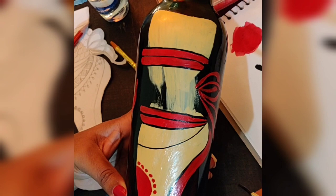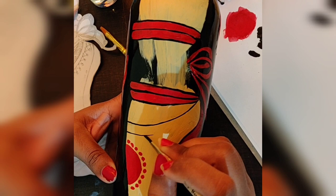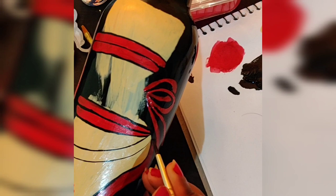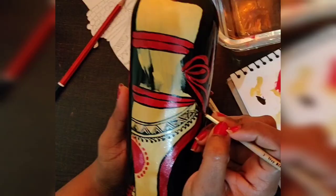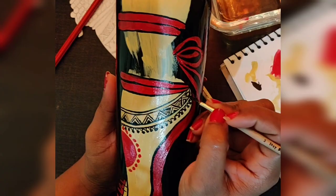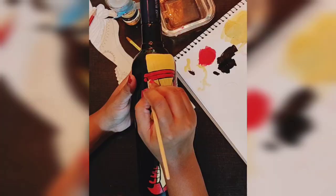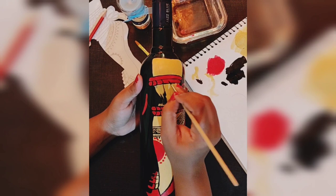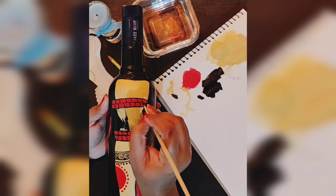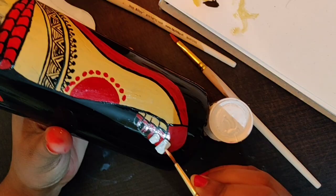Here also I am taking the round brush. Here I am highlighting the threads.